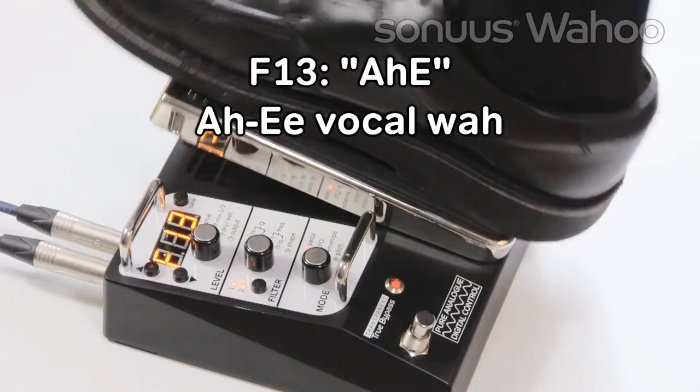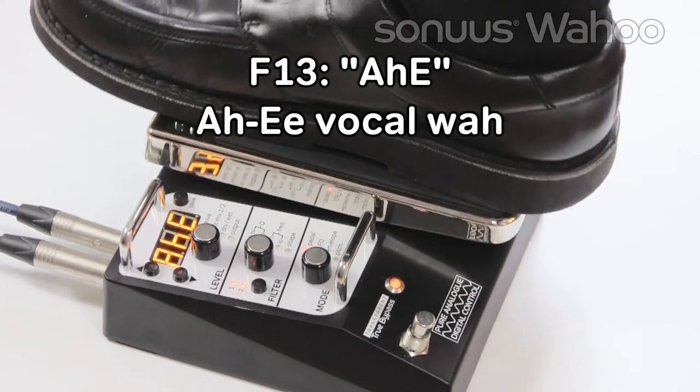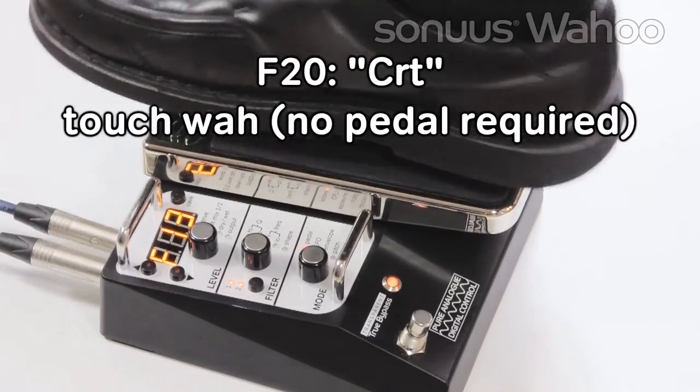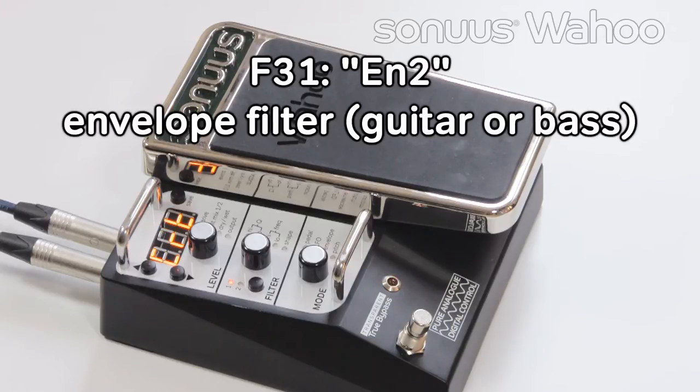F13 is another vocal Wah with different vowel sounds. F20 is a touch Wah — you don't need to use the pedal for this. F31 is another envelope filter, great for guitar or bass.